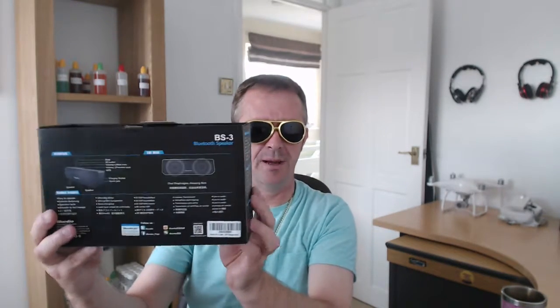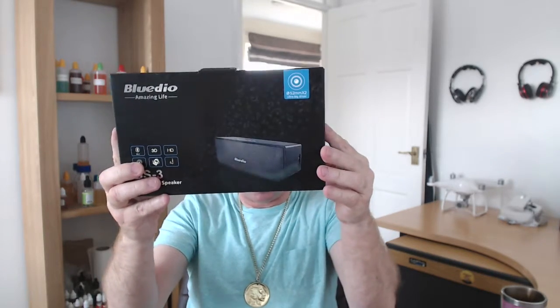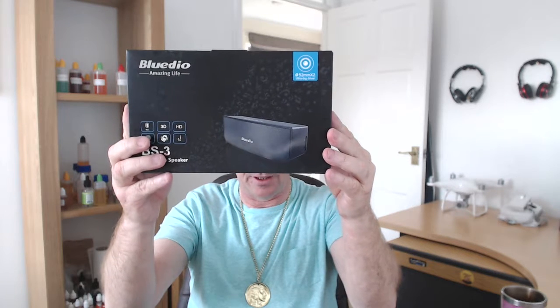There's the box for it — lovely quality box, as I said in the other video for the headphones.